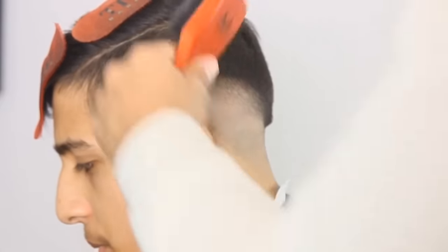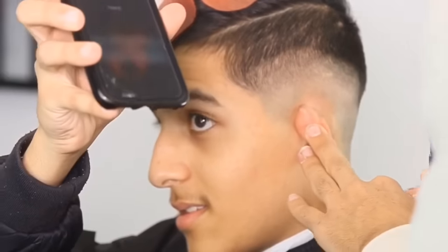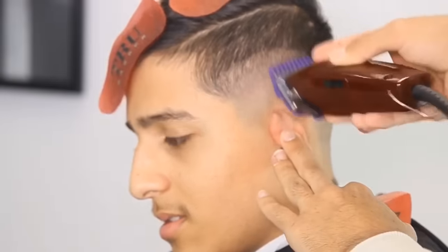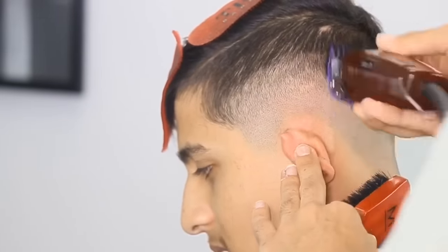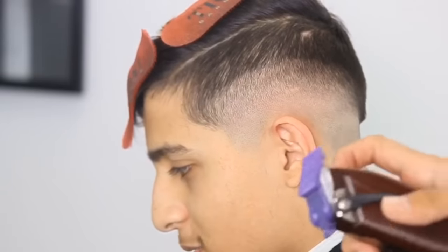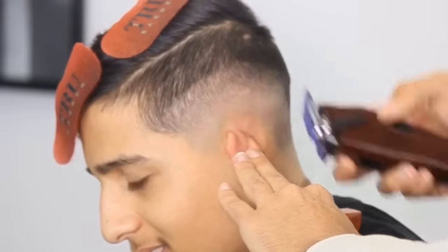I got my one guard right here, and you guys know what we're about to do — the exact same steps. One inch up from where you just were, and have that consistent stroke. Consistency. You see that fade coming in. Halfway open, soften it up, and then close it and take that line out.